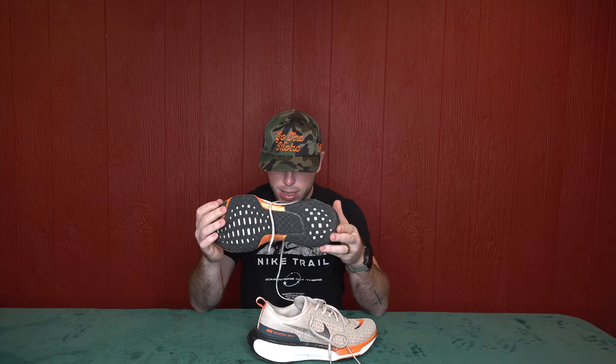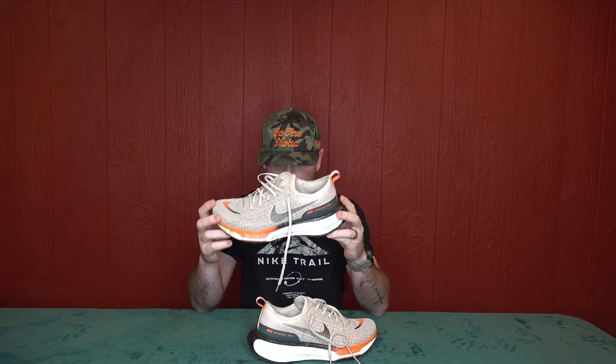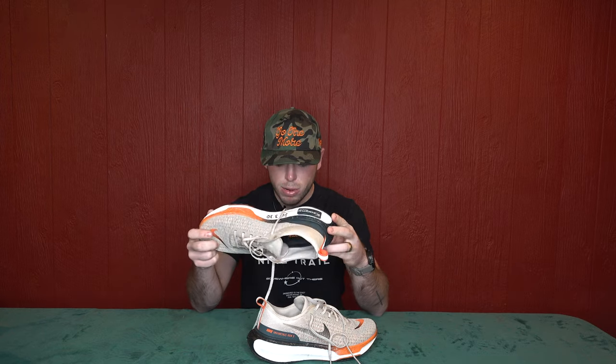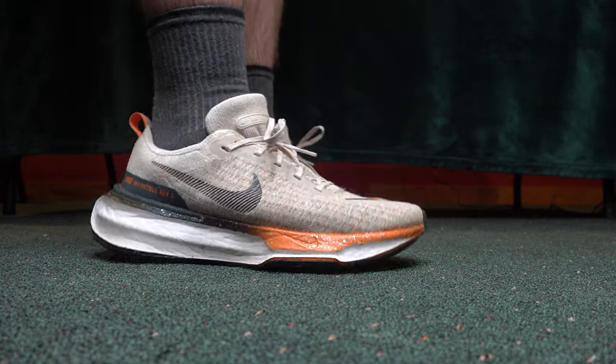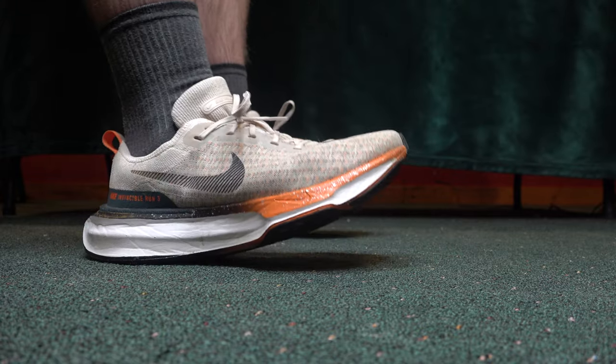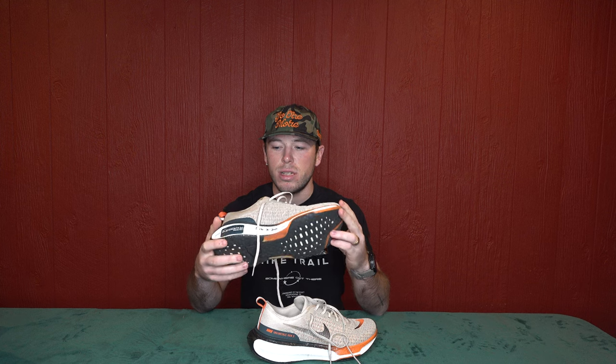These come in so many different colors. Nike does a good job of releasing new colors often, and I went with the orange and black look. They weigh about 310 grams in a size 10, and the drop — the offset from heel to toe — is nine millimeters. It's got overall pretty good support, super high cushioning, and some responsiveness. When I first started wearing it I had a little bit of pain in my calf and ankle area, but that wore off once I got used to the shoe.